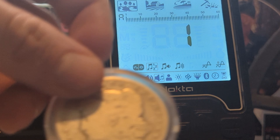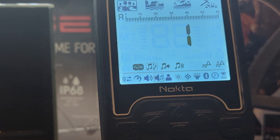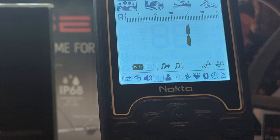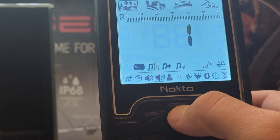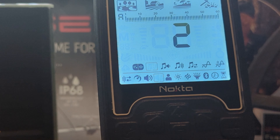For example, I'll swing my Morgan dollar in front of my coil, and I'll bring in something that rings in low, like a gold ring, in front of the coil as well. They both sound exactly the same in one tone. If you press up on your detector, it'll put you into the next mode, which is two-tone. Essentially what that does is it'll break it into two different zones, with the first one being 1 through 10 on that 0 to 60 scale, and the next one being 11 to 60.